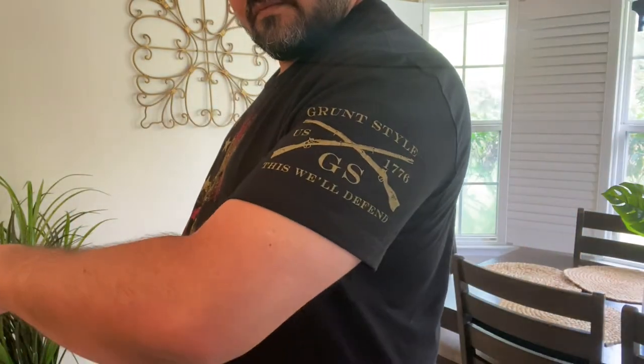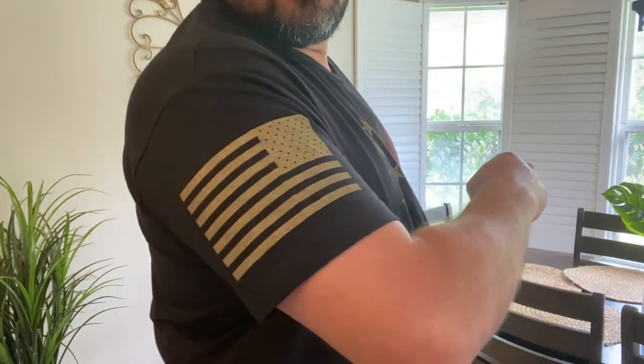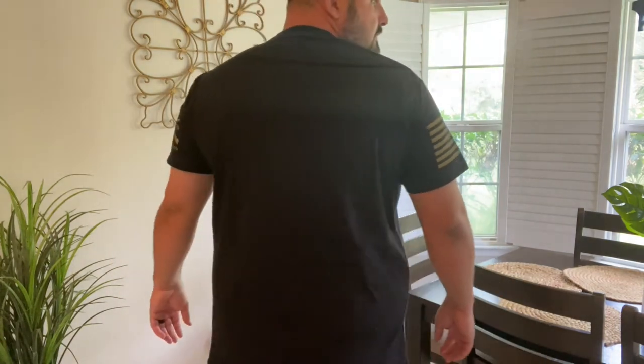I wanted to give you a quick look at this shirt and how it looks on me. Obviously I'm a bigger dude, pushing a lot of weight, so if you are kind of like me, this is kind of how it's gonna look on you. Pretty cool looking shirts — they do have all kinds of different designs.